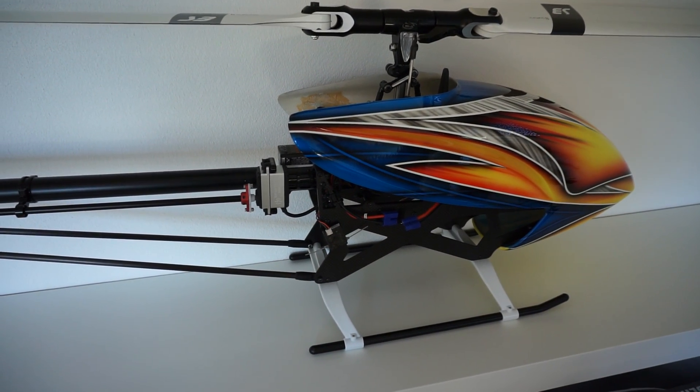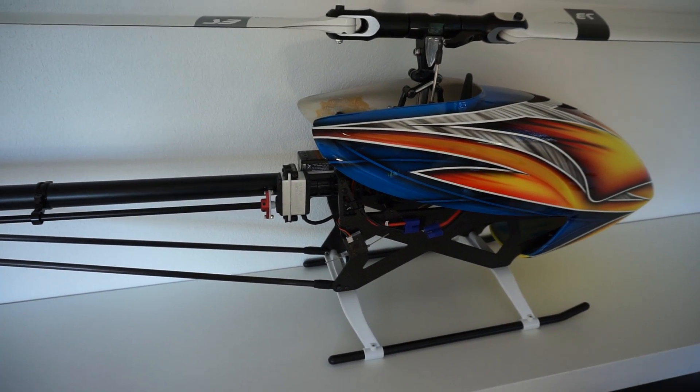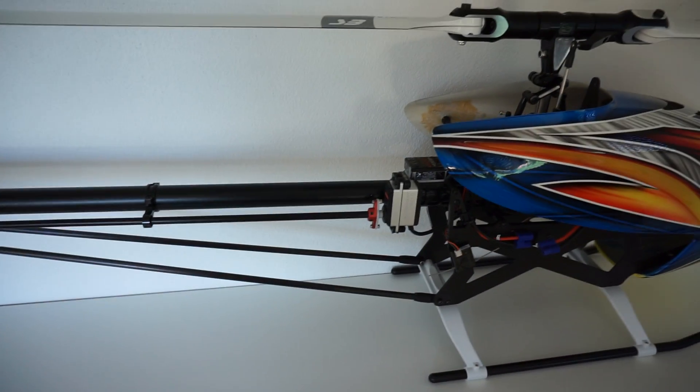Hey guys, Stefan here with my Soxos 700 Team Edition from Heli Professional. I've seen the Facebook comments and some of you asked how the tail linkage works.